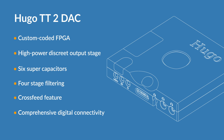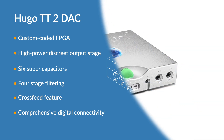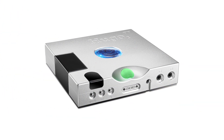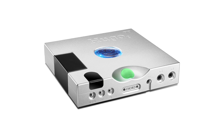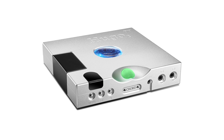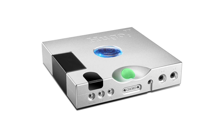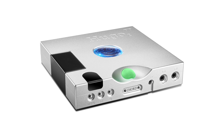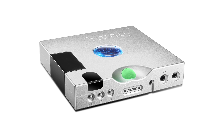The Hugo TT2 is highly flexible. It can be used in a pure DAC mode, enabled for high power, including low and high gain modes for when headphones are connected. Or used in an amp mode as a digital preamp, capable of delivering driving power to amps and monoblocks.